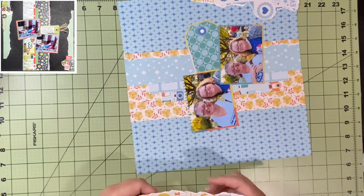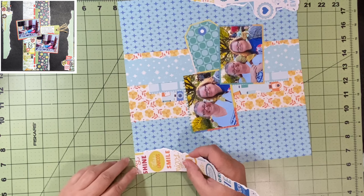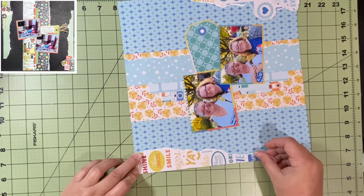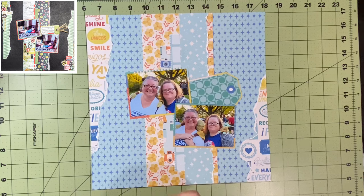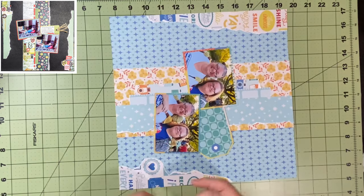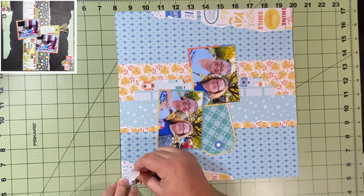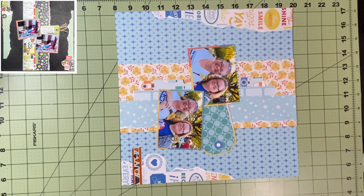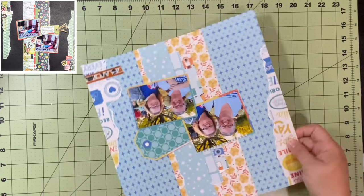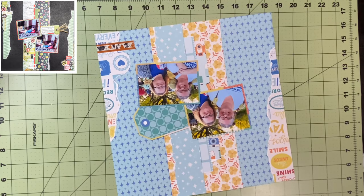If you noticed the paper I was tearing was originally a full sheet, but the top left corner and the bottom right corner had pink on them, so I tore that off first. I'm going to use that on another layout. Then I took what was left and cut off two pieces so I can do these little bits on the side.